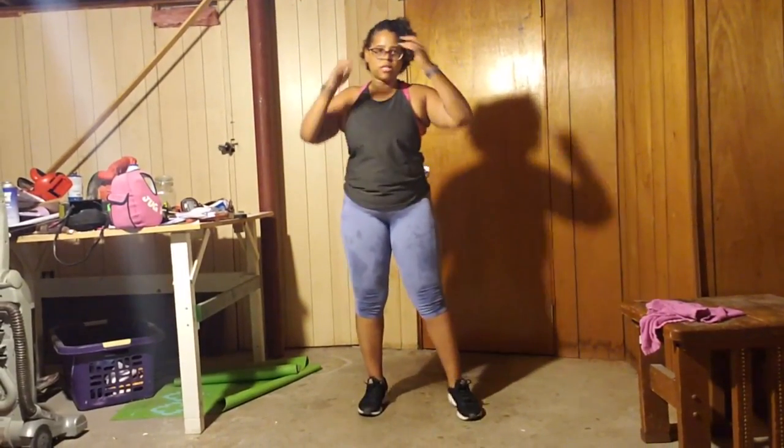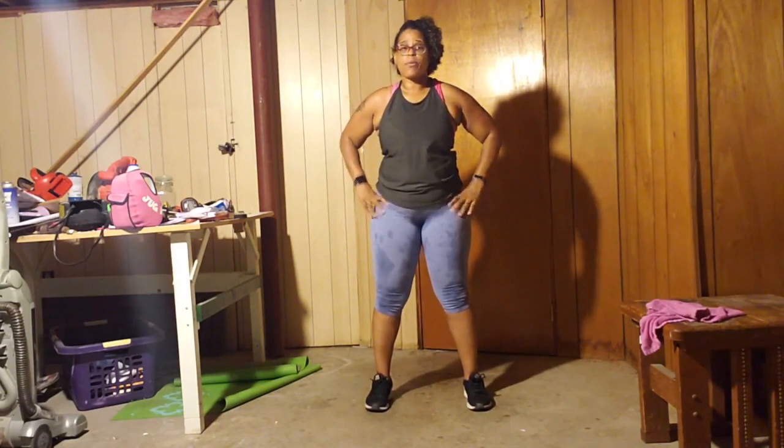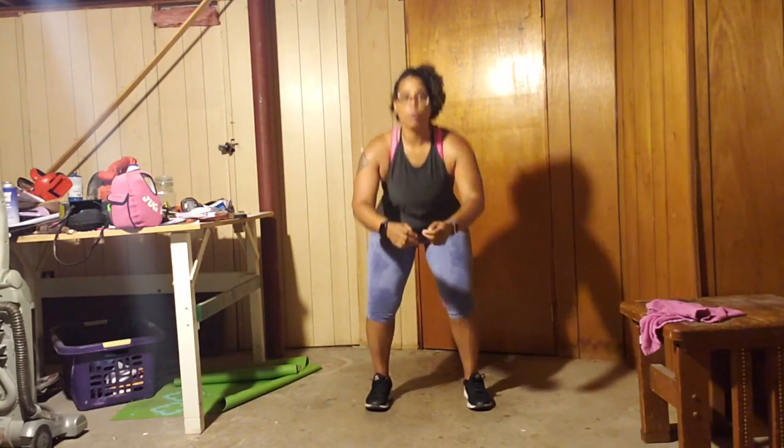So I'm just going to go right ahead and get all of these 110 squat pulses out the way. So a squat pulse is a squat, but you don't go all the way up — you pulse.